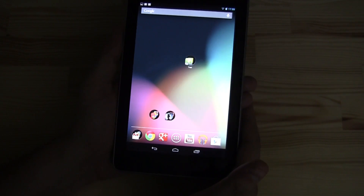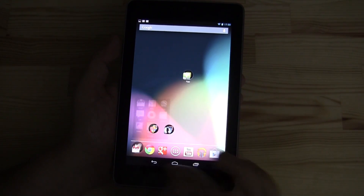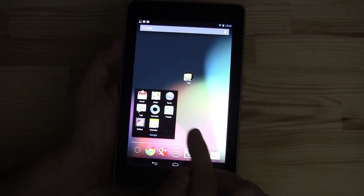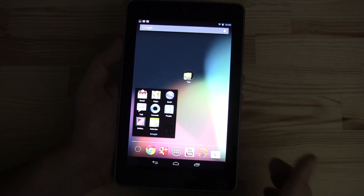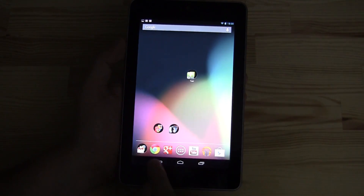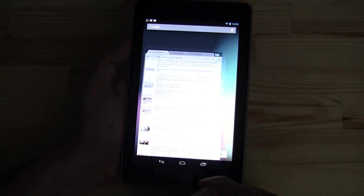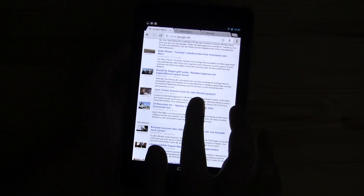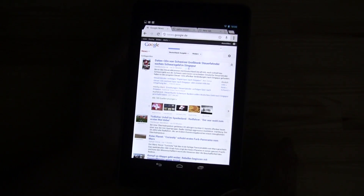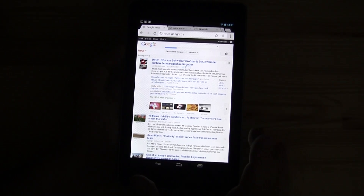When it comes to pre-installed applications, it only comes with the Google apps — Gmail, Maps, Earth, Talk, Currents, the Contact app, Gallery, and Calendar. It's also the first device that comes with Google Chrome, and that means when you're logged into Chrome on your desktop, it automatically syncs your bookmarks and your history.